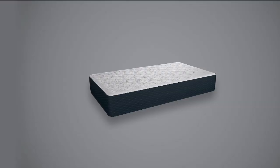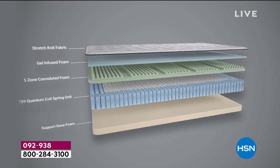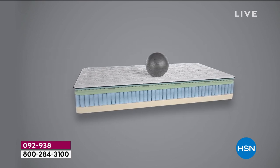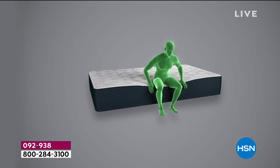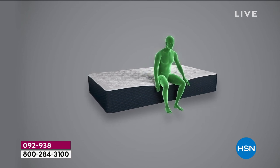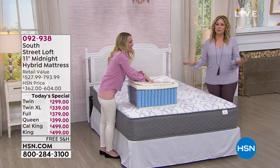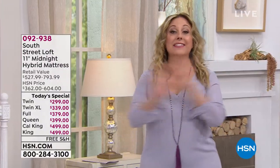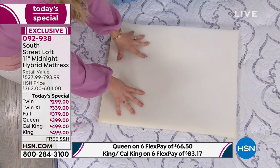We have one more show today at 8:40 — that's it, that's the last presentation. So we only have one more presentation of the today's special. This is the last 15 minutes of our current show. Stephanie launched this at midnight and has been awake all that time — she's going to go home to her comfy South Street Loft bed tonight for sure.